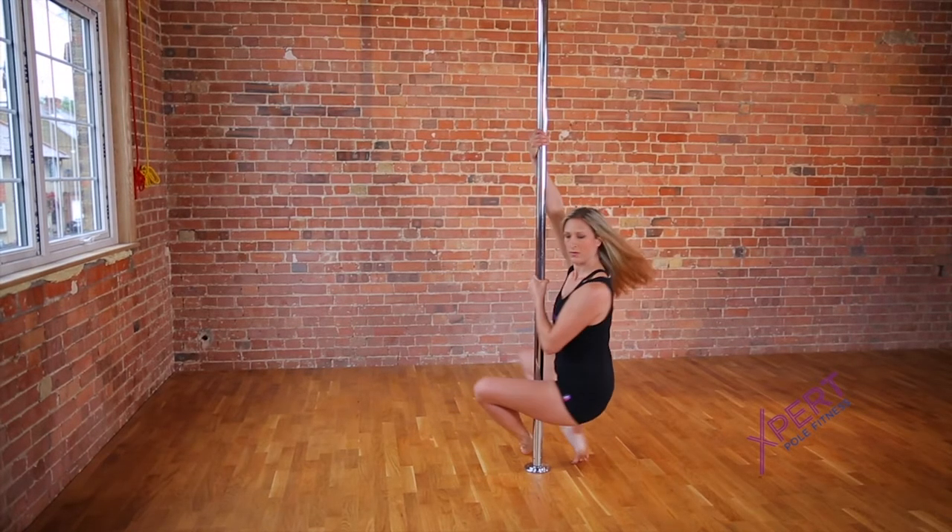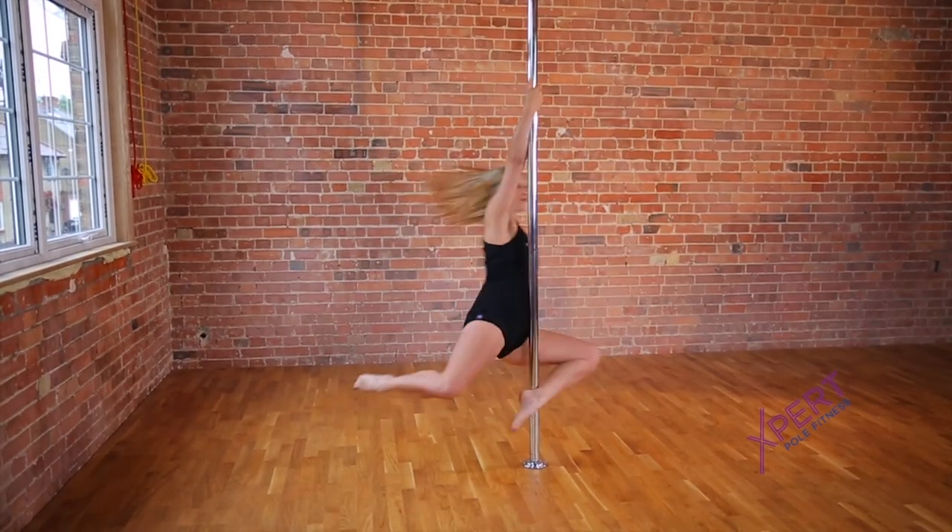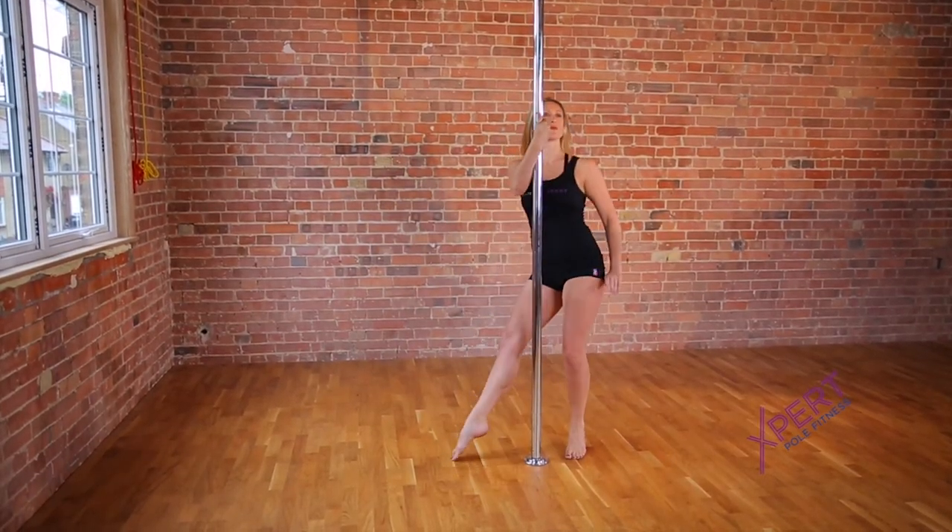Continue spinning down towards the floor and land on your feet to finish. Practice this spin on both sides, and when you're comfortable with your grip, you can try it one-handed.